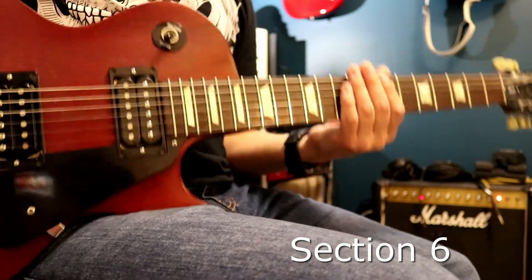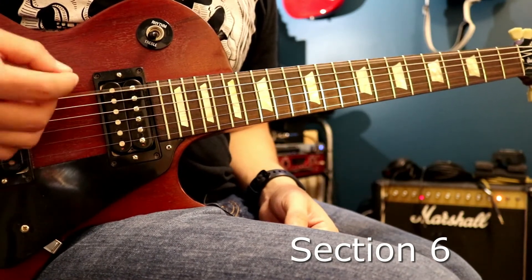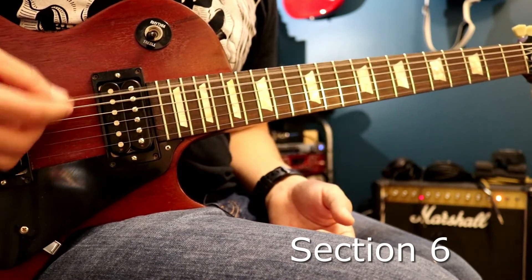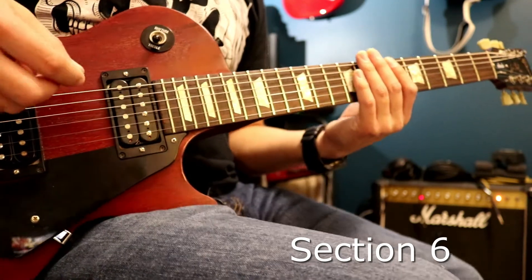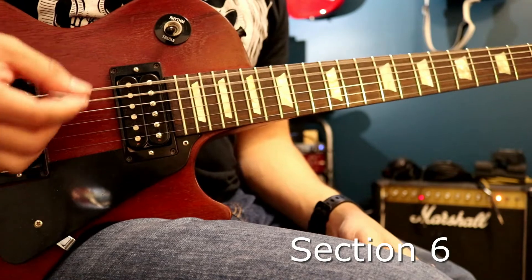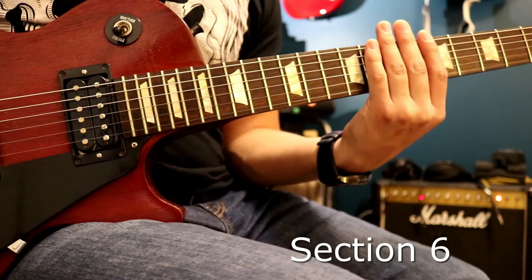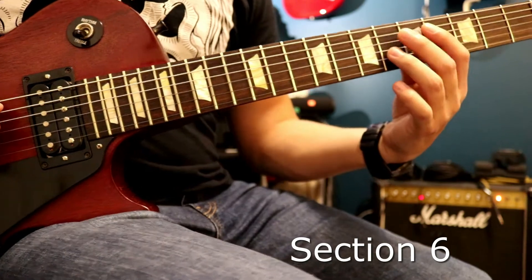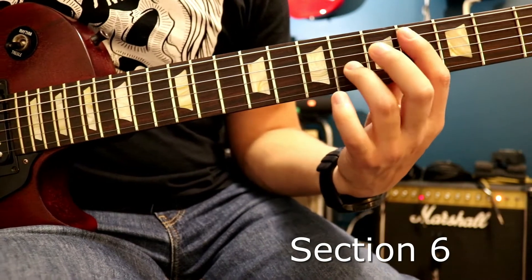The next part is similar to that riff earlier — the open, 7th fret. It pretty much does that twice, but it only does that jangly part the second time. Then it goes straight into a power chord. So the chords are 8th and 7th, and I'm using my pinky and 3rd finger because the next notes are over here — which is the 5th string 4th fret, 3rd string 6th fret. Just octaves.